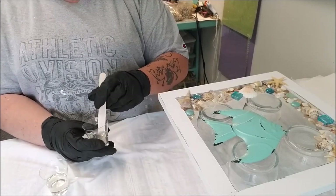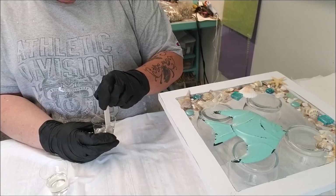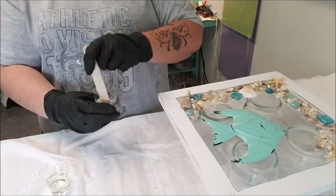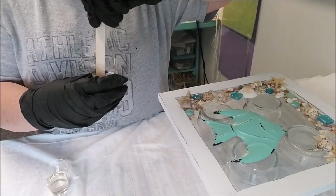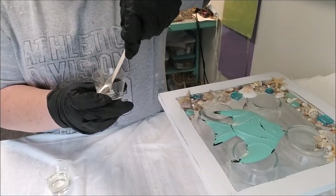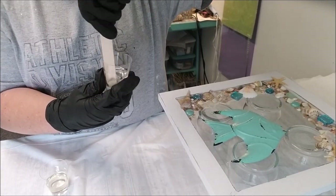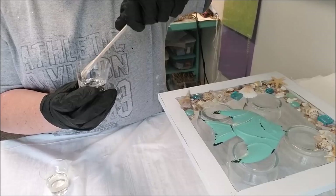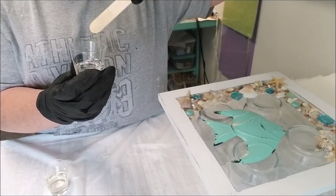You want to make sure you're not mixing too fast or it'll spill out. When you're mixing, you're going to see bubbles - that's fine. Make sure you scrape your edges periodically and scrape both sides of your stirring stick. Scrape the bottom of your cup too. You don't have to worry about the bubbles right now - they're going to be there regardless.